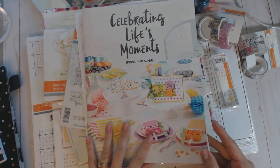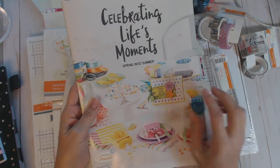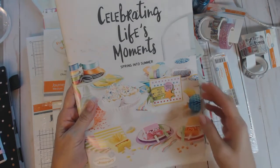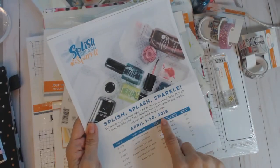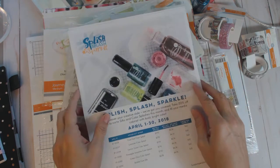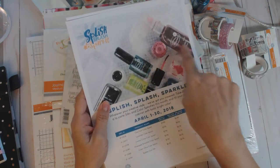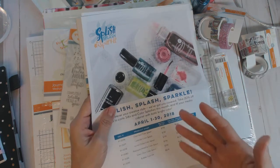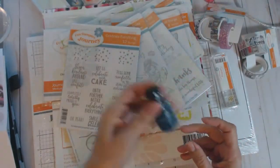Hello everybody! I received my first order from the new spring and summer catalog, which went live April 1st. I wanted to make sure when I placed my order I also included things I needed to replenish in my craft room. It's a beautiful catalog — I did a flip-through before, which I'll link below. I also purchased some things because until the end of April we're having the 'Splish Splash Sparkle' sale, where silks and splashes are 20% off, and I get an additional 20% off that discounted price.